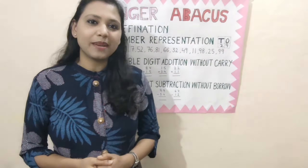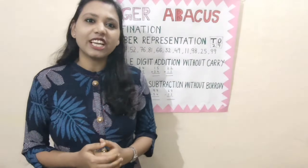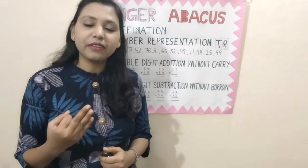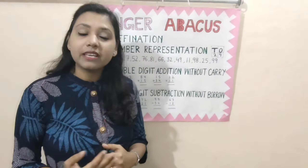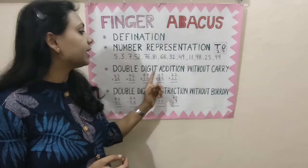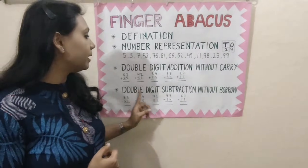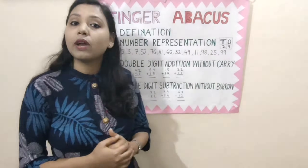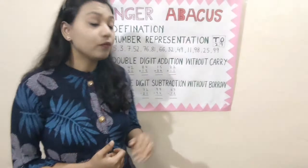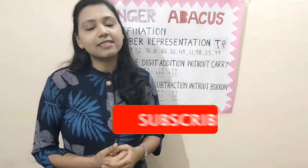Hi guys, welcome to my channel. My name is Neha Mundra and I am an Abacus teacher. In my channel, I will teach you finger Abacus. This is my third video on finger Abacus. In my previous videos, I taught you how to represent numbers and how to do double digit addition without carry. And in this video, I will teach you how to do double digit subtraction without borrow. So, if you have not seen those videos, then please watch them first, otherwise you will not be able to understand this concept. And please like, share and subscribe my channel.